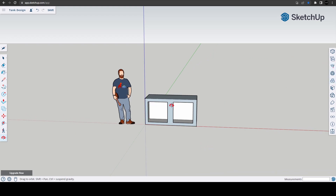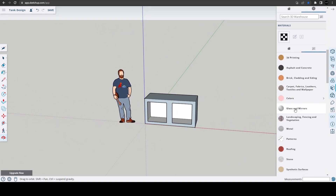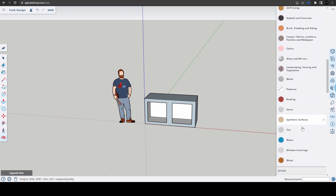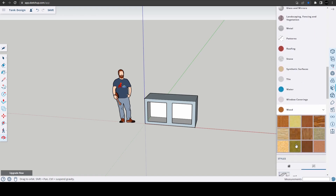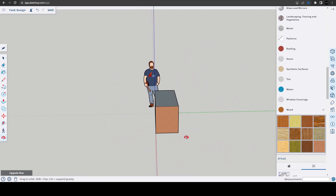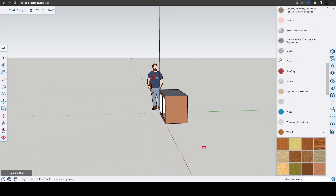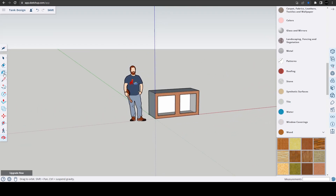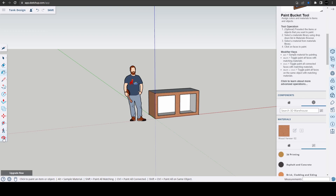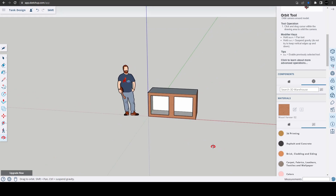If you want to give this some form of texture, we can open up the materials and look for a wood texture. There's a nice pine. We're going to spin that around, color that side, select the paint tin — and there we go. That basically is going to be our stand.